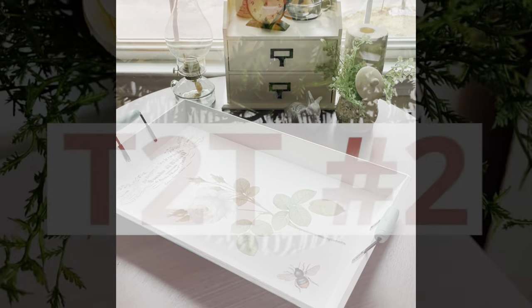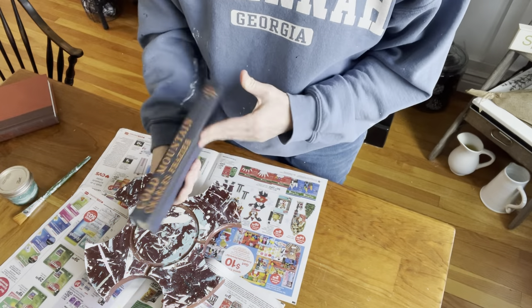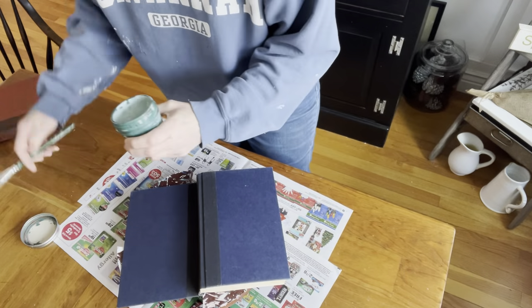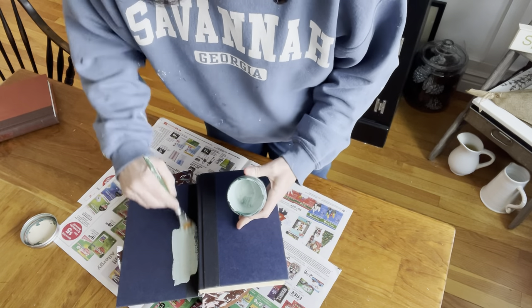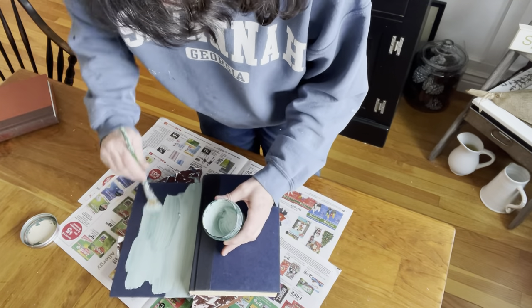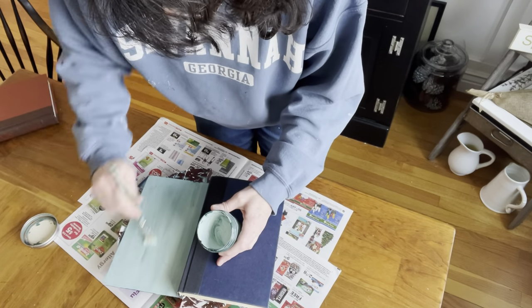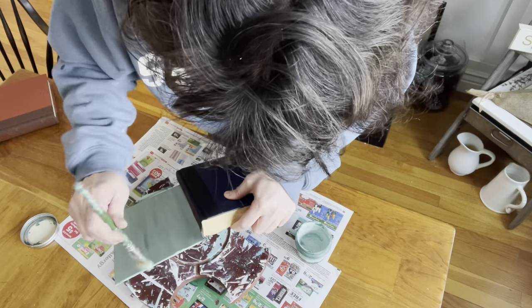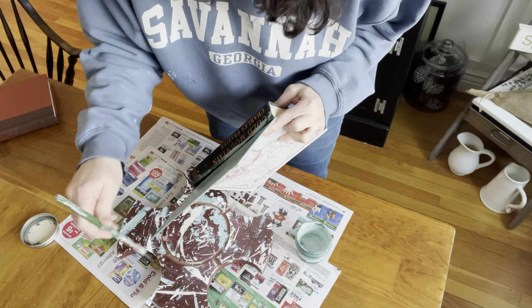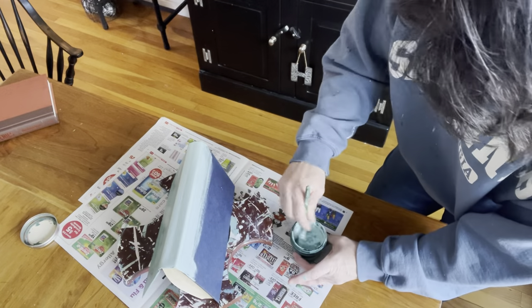That takes me on to item number two. Since I still had some of that paint left, I had been wanting to paint a book in that color. I had picked up some books at Goodwill, I believe in the summertime, for 50 cents a piece — they had a pretty decent cover on them. I just went ahead and painted with that same beautiful robin's egg. I mixed this in a glass jar and didn't 100% mix the green, the white, and the blue together at the bottom, which I like — I love when you get just a little bit of streaks of the colors coming through.